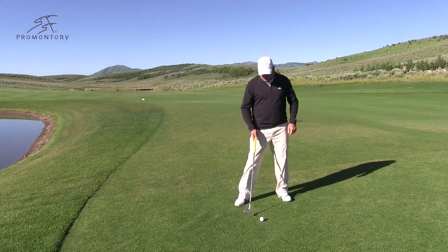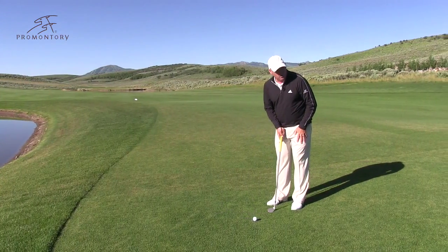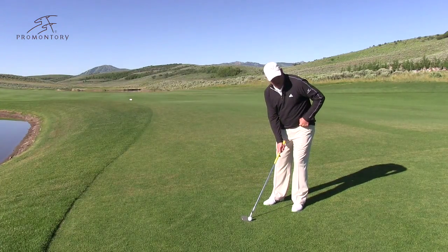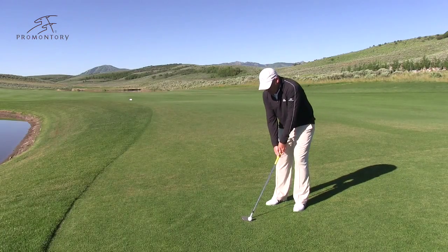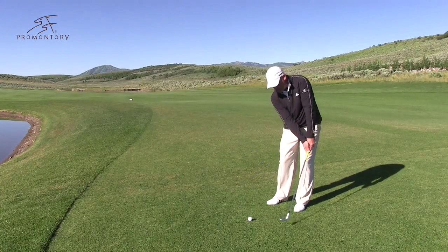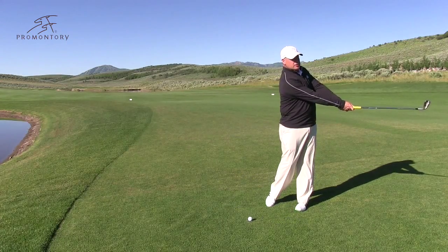What we want to do is place the ball in the middle of our stance. We want to make sure our hands and our weight are forward. The butt of the club points to this belt loop right here. All we're going to do: low back, give the grass a haircut, and pivot through with the right shoulder.